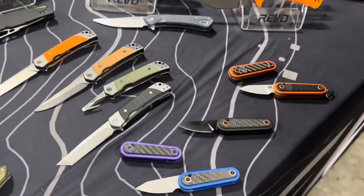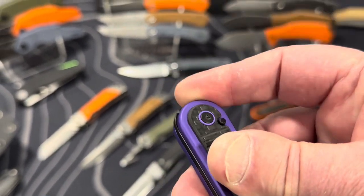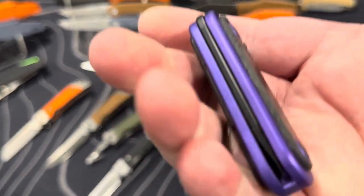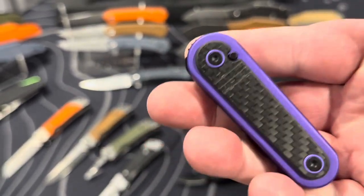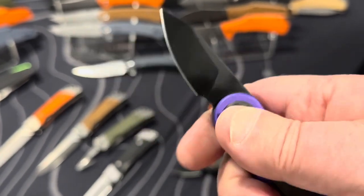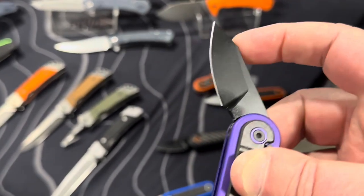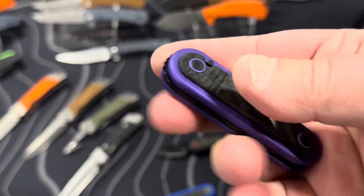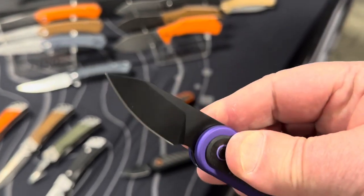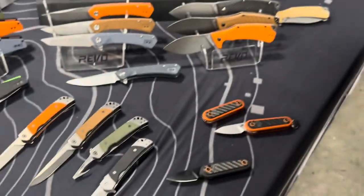Handling the Spirit: it flips open easily with the front flipper and releases with the button. It has some heft and feels like a substantial tool in hand despite being very small — a three-finger knife. The blade isn't heavy enough to drop-shut but can be closed one-handed. Tommy originally made the first prototype as a slip joint but wanted a locking mechanism, so he kept the detent action and added the button lock.